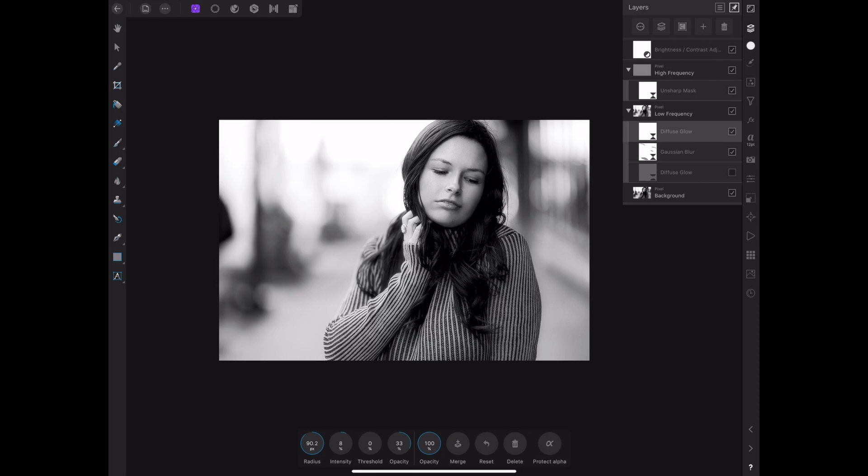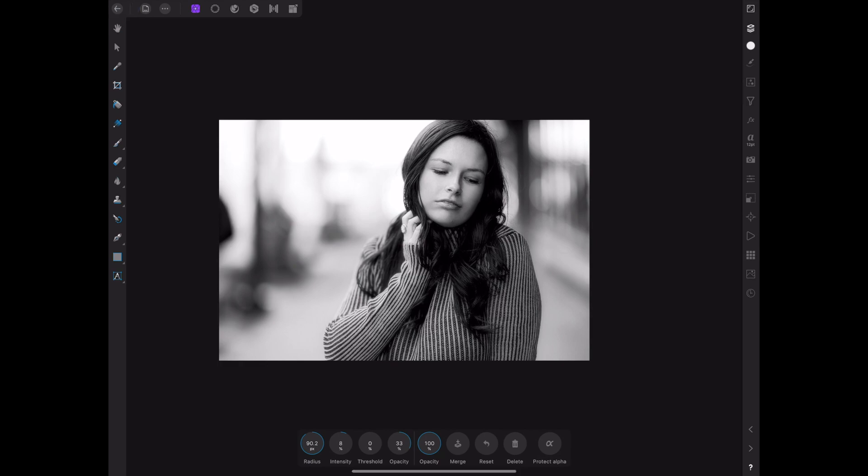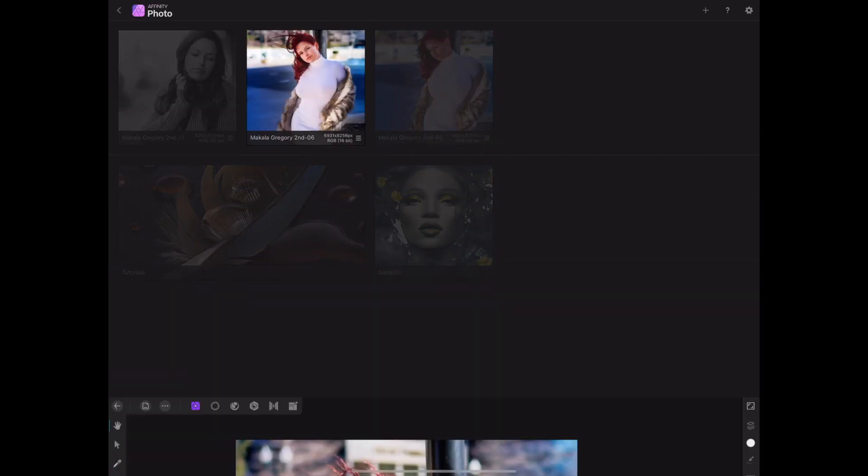Now I'm going to show you how to use it if you don't want it on a specific layer but want it to affect the whole entire photo. All you want to do is grab it and drag it up to the top, and it's going to affect the whole entire photo. That's all you have to do. Now let's move on and I'll show you how it works with a color photo.